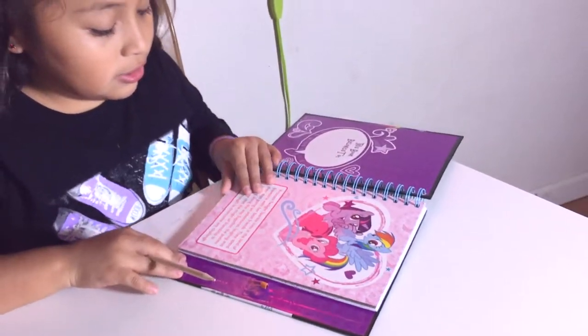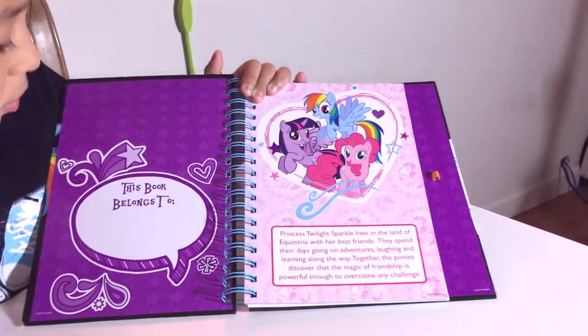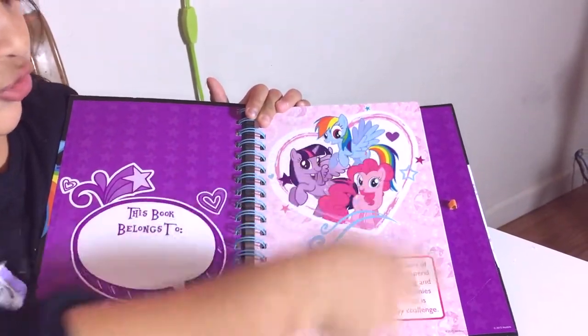When you open the first book it says 'this book belongs to' but you do that with a normal pencil, and it's purple. Right here it just has Pinkie Pie and Rainbow Dash.